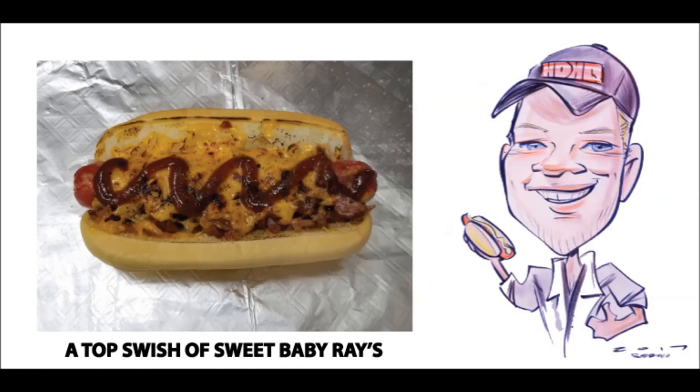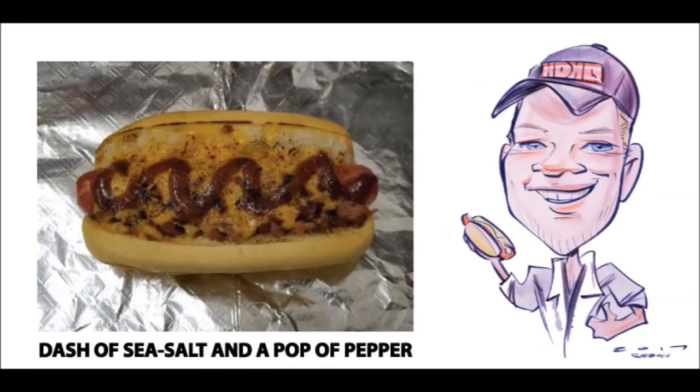And as it is in life, communication is the thing that turns strangers into friends, and friends into family. As always, I like to seal the deal on this dog and cut loose the whole mix of flavors with a dash of sea salt and just a pop of ground black pepper, and it is ready to eat and enjoy.